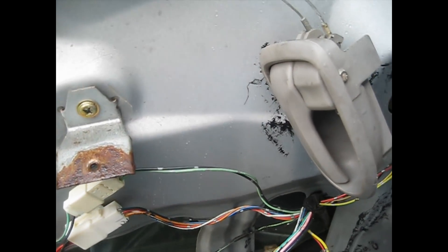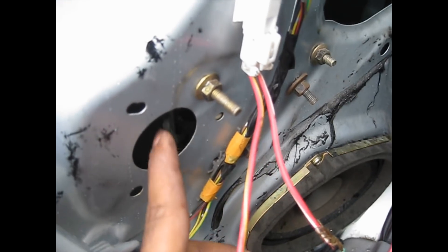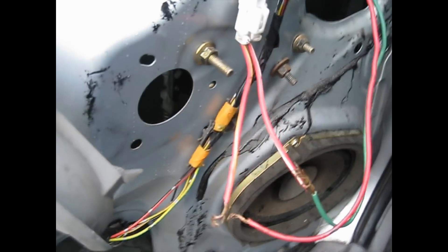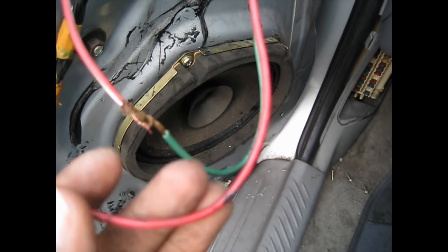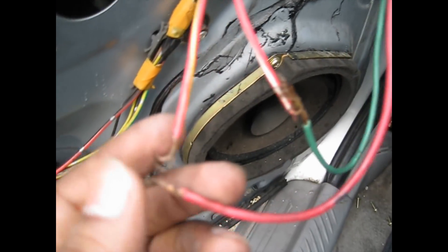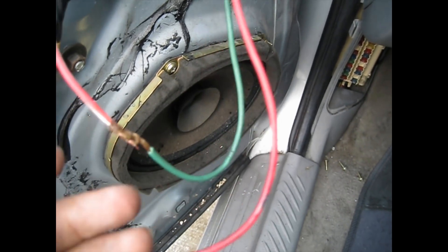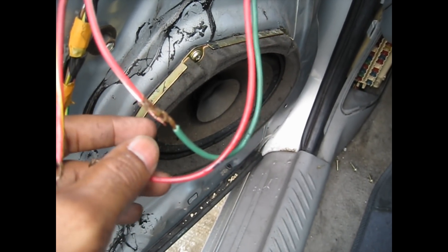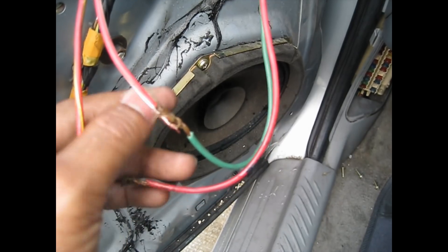I took out the leather strip and plastic trim. The motor is right in here — there's the glass and the regulator holding up the glass. I noticed the power wire going to the window motor was taped up with electrical tape. So probably whoever had this vehicle before had some problem here — they cut the wire to give the motor a direct jump from the battery.